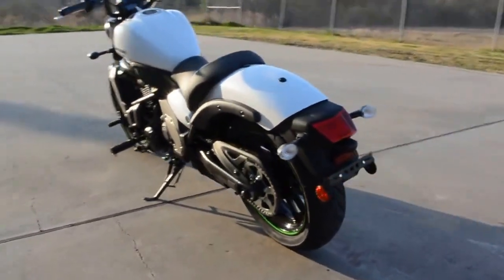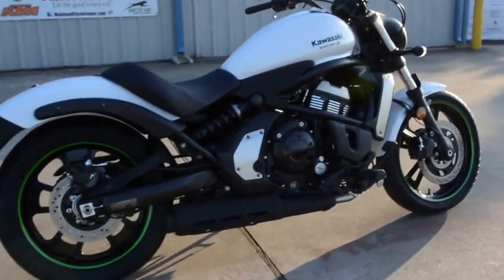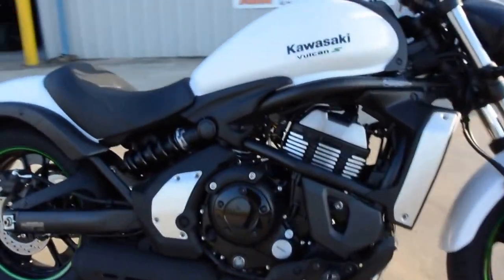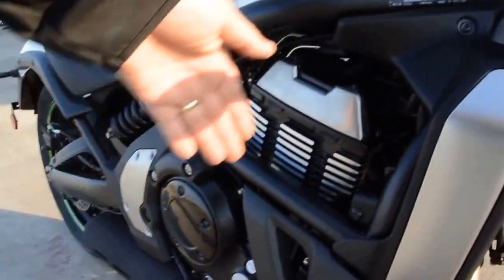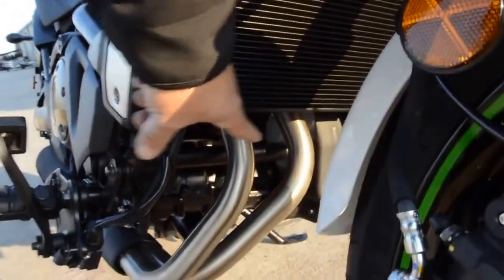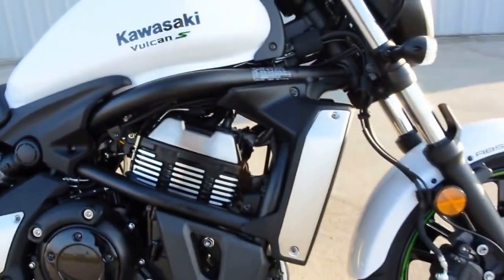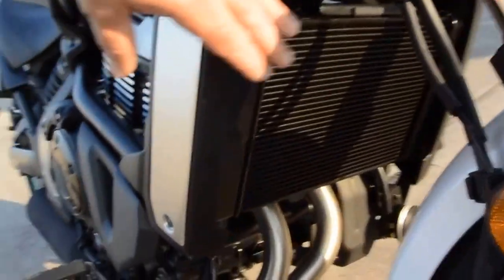So the Vulcan S — these are a 650cc. It's a parallel twin cylinder motor. The cylinders are in line across the bike. You can see your two head pipes there. These are fuel injected of course and liquid cooled. We've got a radiator here in the front.